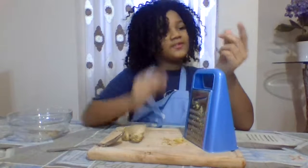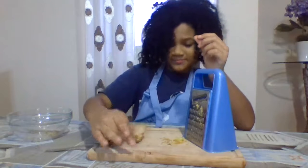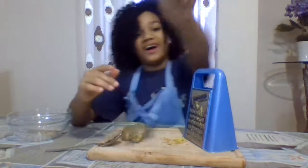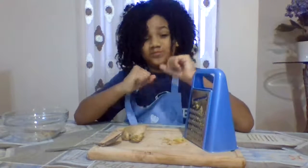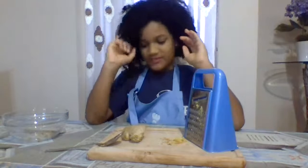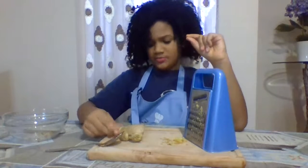We need to taste it though. Go ahead and taste — even a tiny tiny little piece. How does it taste? It's powerful. That's why we like to mix it with lots of other things in our holiday dishes.